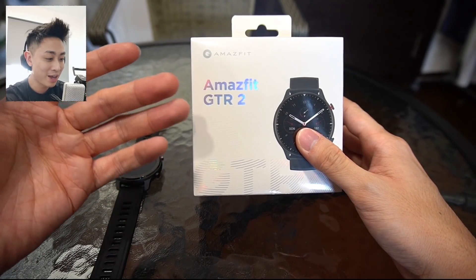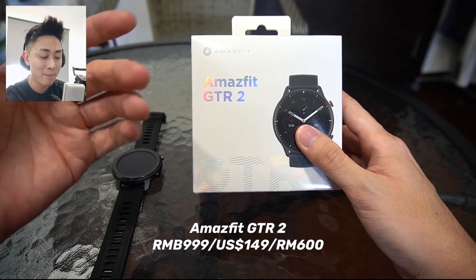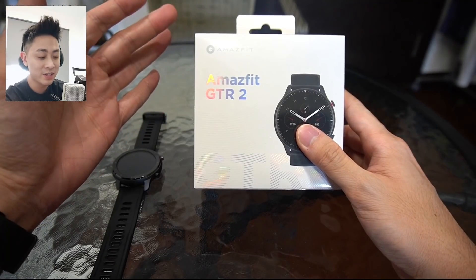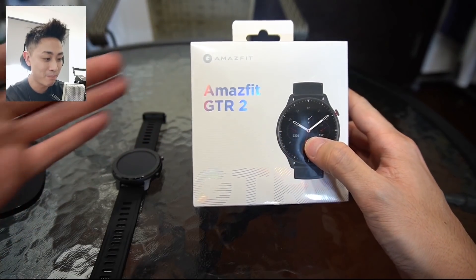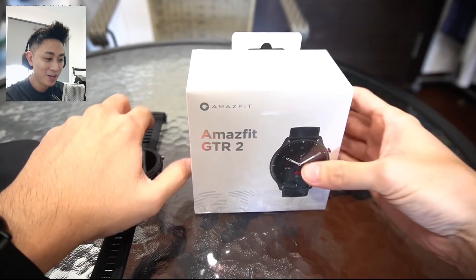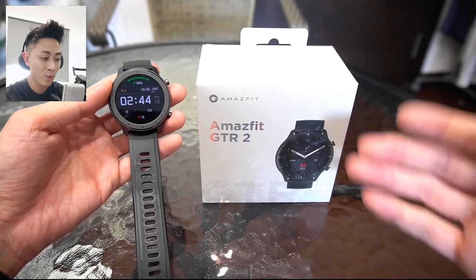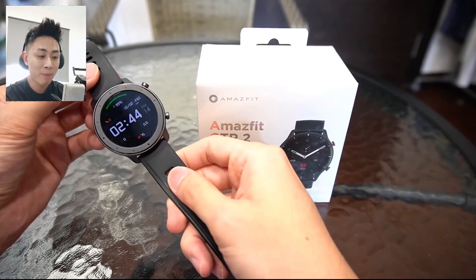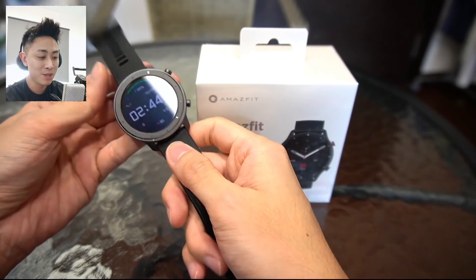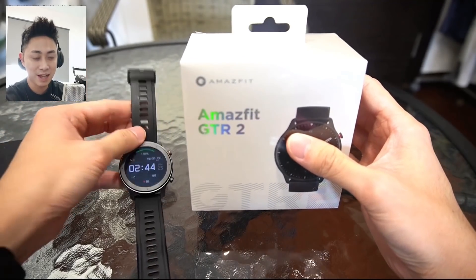Now that we've got that out of the way, I want to share my excitement for unboxing the Amazfit GTR 2. If you know my previous video, I uploaded the Amazfit GTS 2 unboxing and I'm still testing that. But today, the focus is all about the brand new Amazfit GTR 2. I'm going to show you what's in the box, what this watch is all about, as well as compare it side by side with my old Amazfit GTR 47mm, which has been on the market for almost a year. So without further ado, let's just unbox this guy.